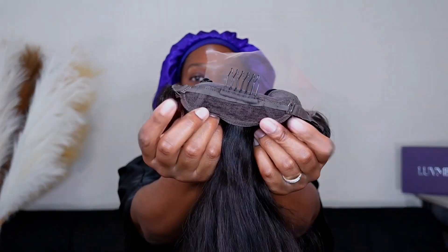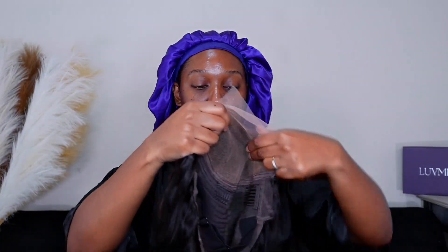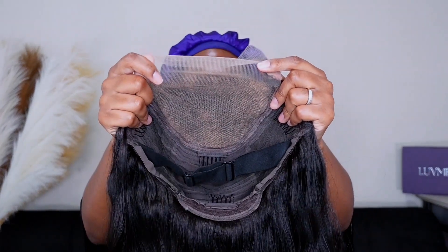The cap construction for this unit comes with four combs in total — one in the back, one on each side in the front, and then one in the very crown of the unit. It also comes with adjustable straps in the very back and then a pre-attached elastic band that you can adjust.